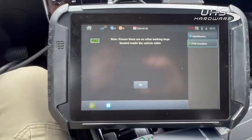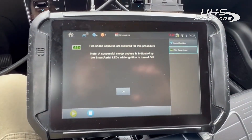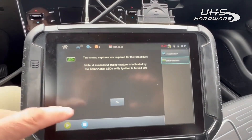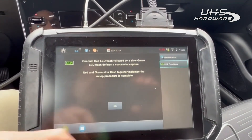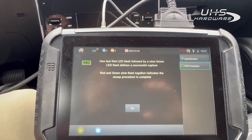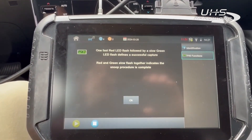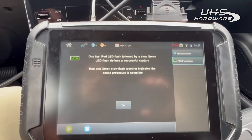We have no other working keys in the vehicle, just our new spare. One fast red LED flash followed by a slow green indicates successful. Red and green slow flashing together indicates the new procedure is complete.